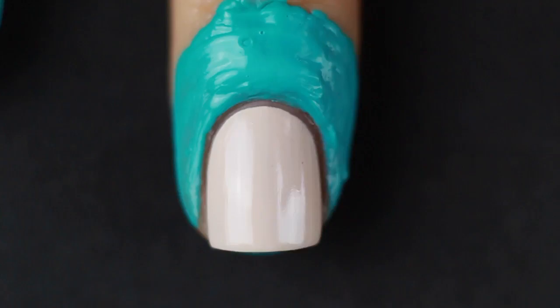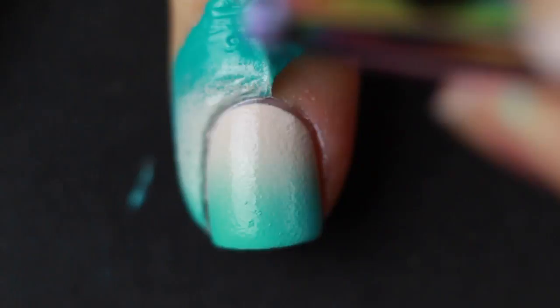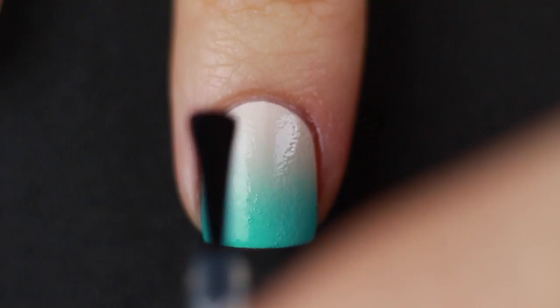This mint color in particular is super opaque, so it only took a couple of coats to be fully opaque on my nail. Then I was able to peel off my liquid latex, but there was still some extra cleanup to do, so I just used acetone and a cleanup brush.